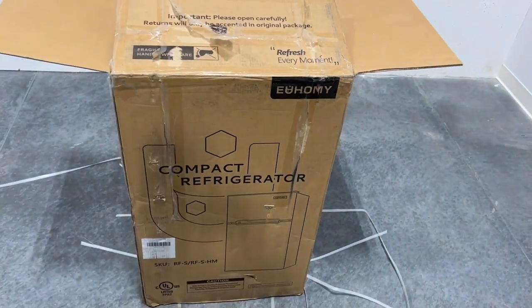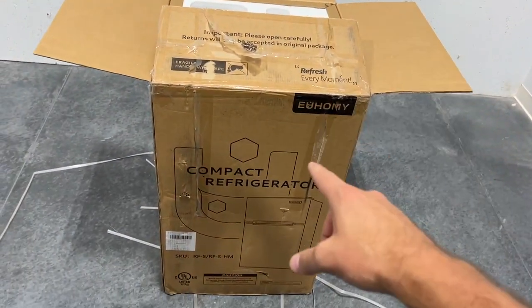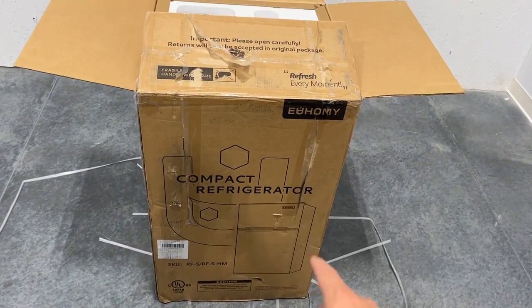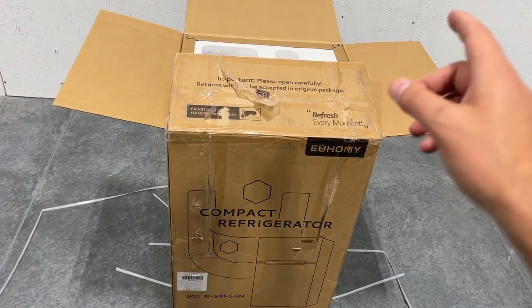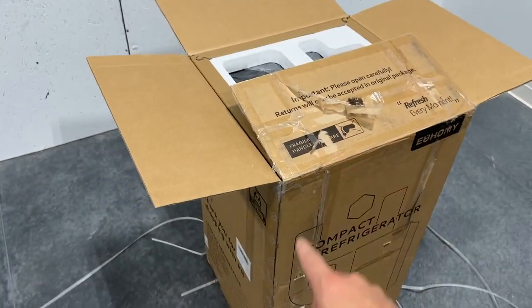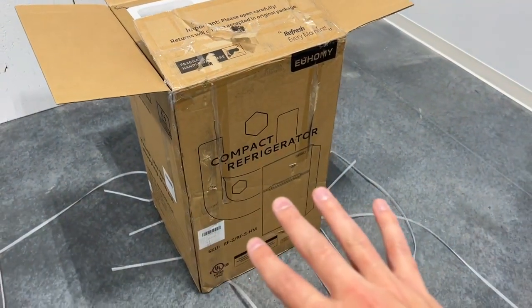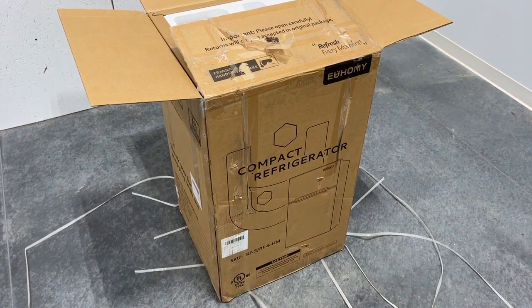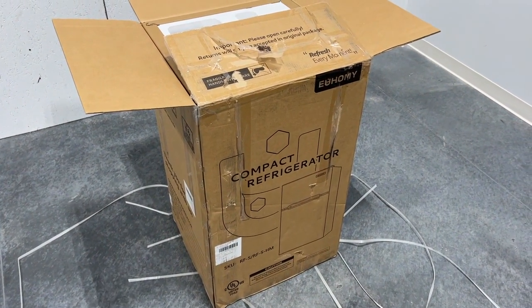Hey everyone, this is going to be a quick unboxing of the UHomey Compact Mini Refrigerator. Really excited about this. It's going to go here in the shop. I'm going to cut through this so you don't have to watch the whole thing — it's going to be very quick — but I'm just going to show you how easy this is to set up. And if it's really difficult, I'll let you know, but I'm pretty sure it's going to be pretty easy.